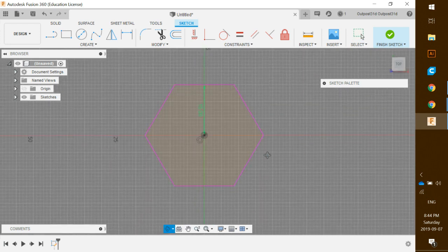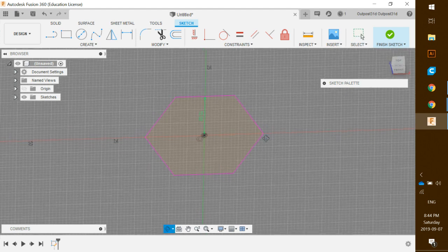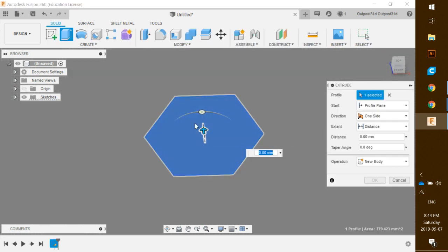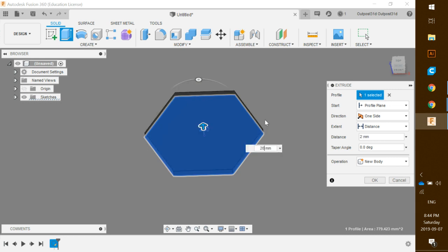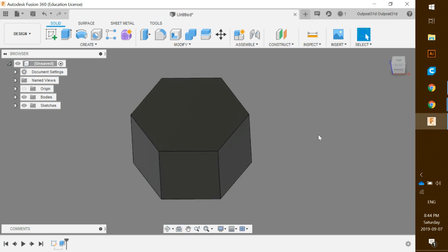I'm just going to zoom in a little and rotate slightly by right-clicking. Now I'll hit E on my keyboard to activate the extrude tool. Pull up to extrude the sketch and we are going to set this to 20 millimeters. Hit Enter and there we have the start of our design.